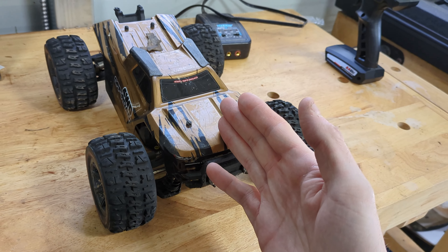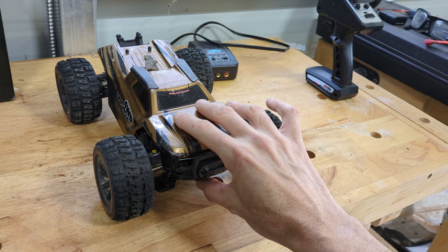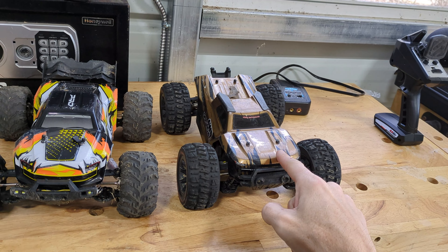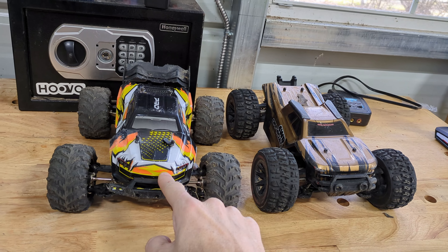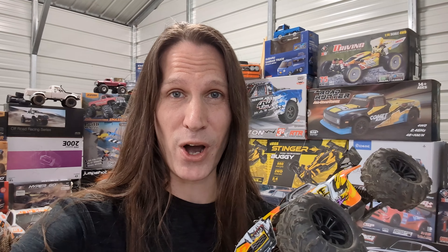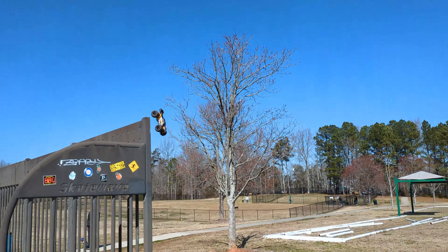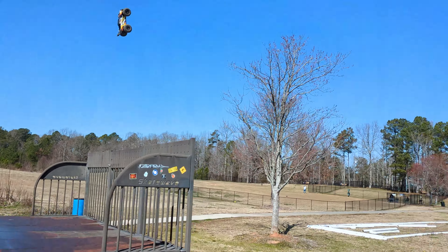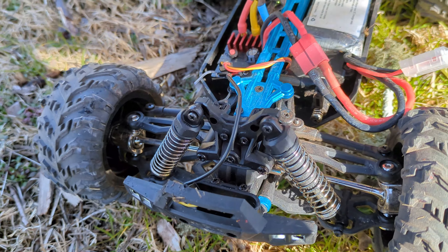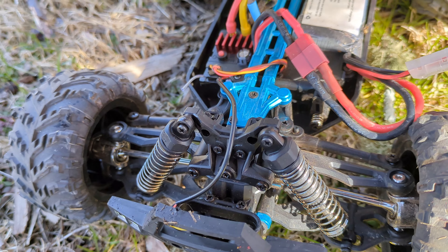In the last video, we accidentally discovered a real potential threat to the MJX Hypergo's throne at the top of the budget RC world. This car is actually faster — 48 to 50 miles per hour — and around $50 cheaper. So it's faster than a Hypergo, but the real question remains: is it as tough? On the second jump at the skate park, we broke the front body mounts right off — though easily the most air I've ever seen an RC get here.